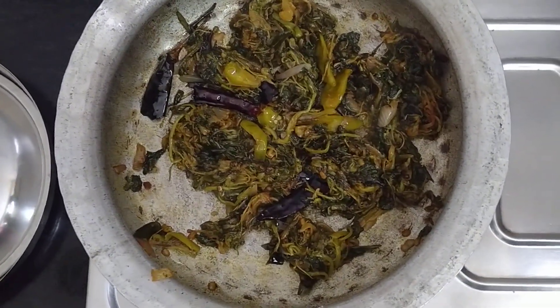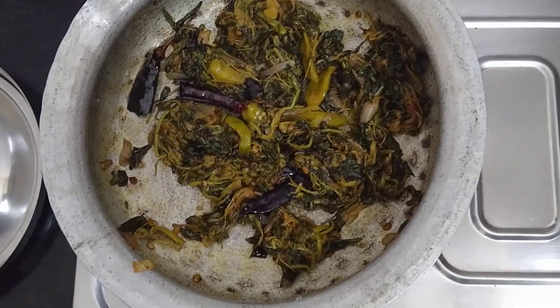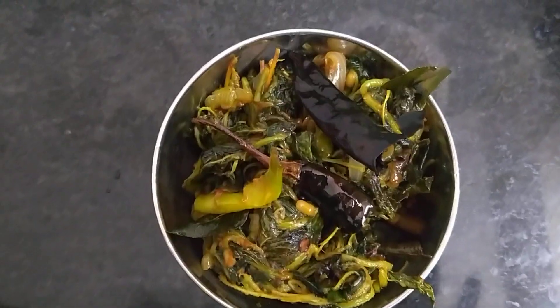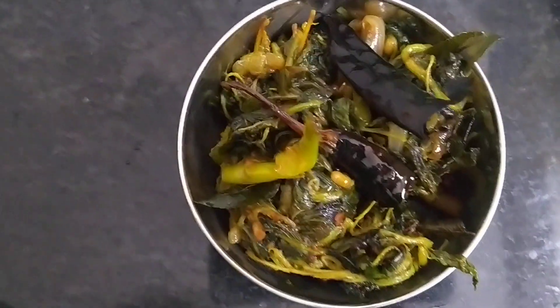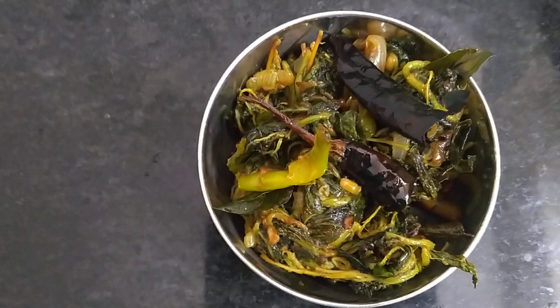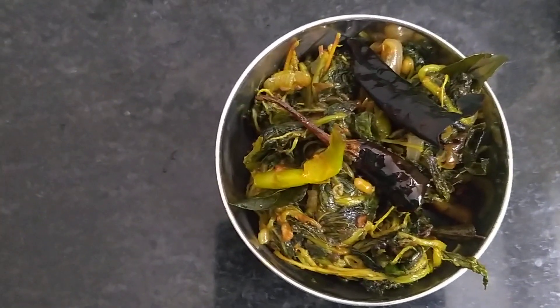Let's put the oil in the pan. Now we have the curry to complete — we will serve this sauce as well. This curry is also prepared for the dish.